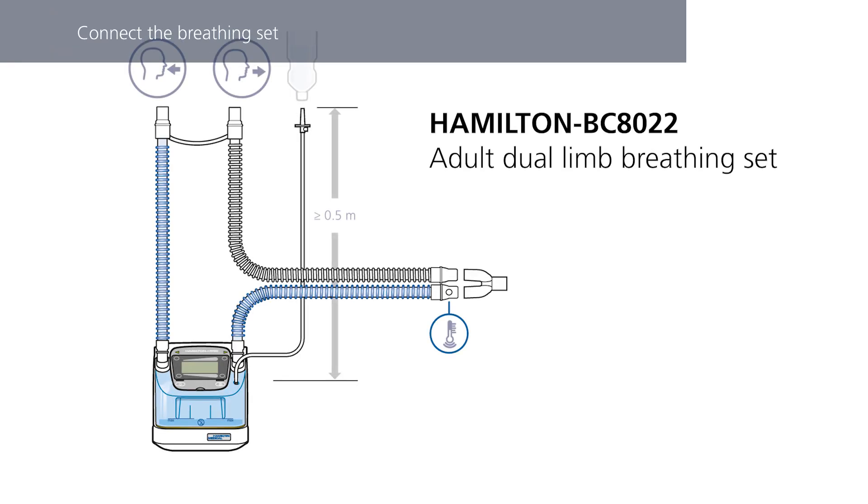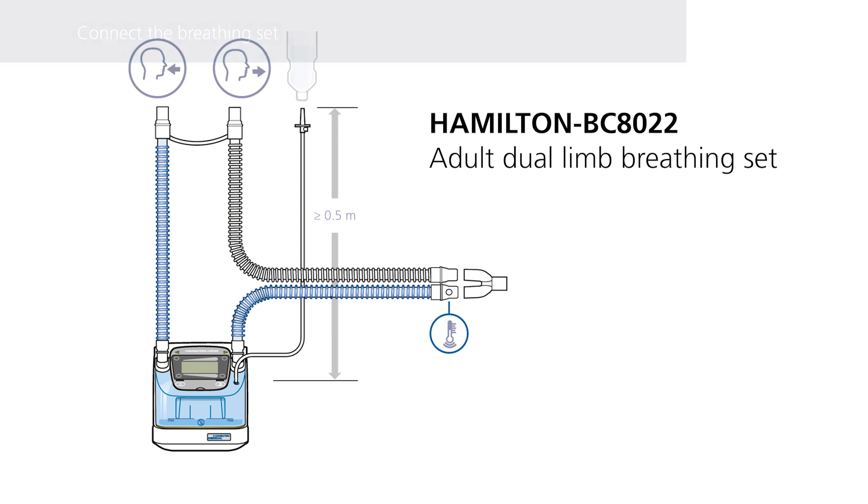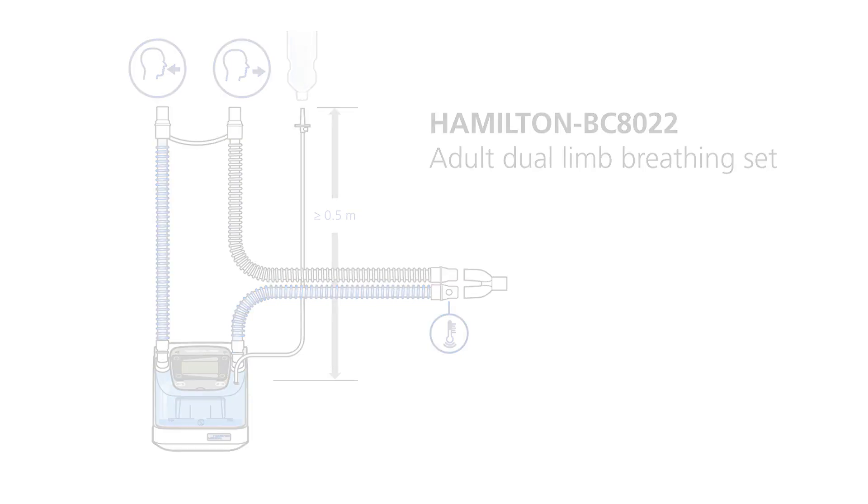Choose the correct breathing circuit according to the patient group or selected treatment. The following information applies if you are using the Hamilton BC8022 breathing circuit or any other double-limb breathing circuit for an active humidifier.